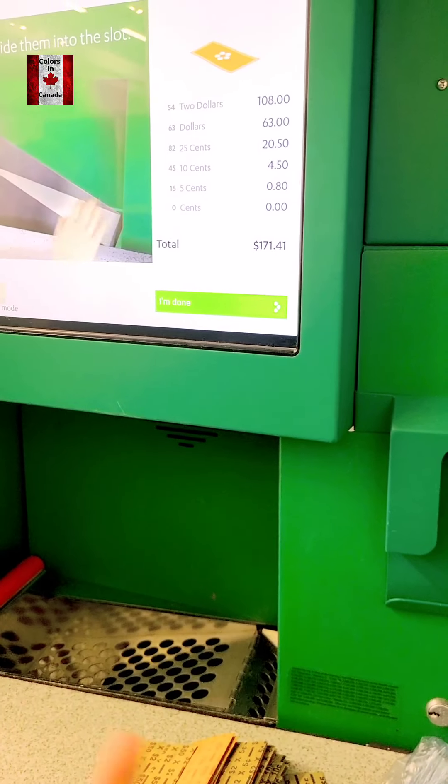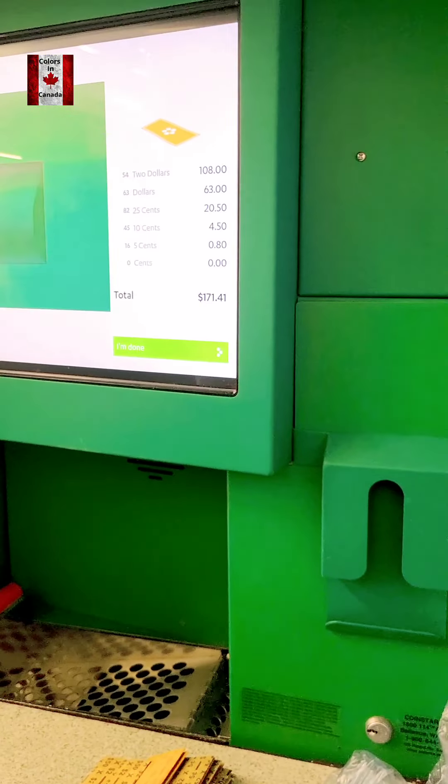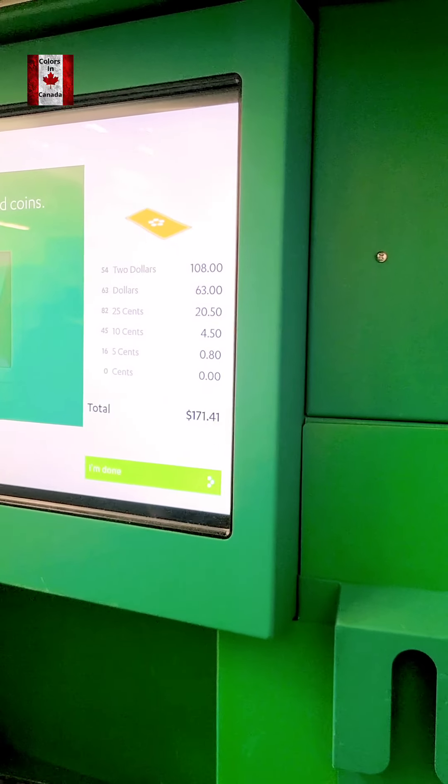Why is that? Something wrong? Sometimes it's just sensitive to the coins. So the total is made $171 and we have made a card.